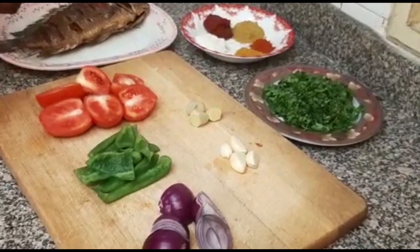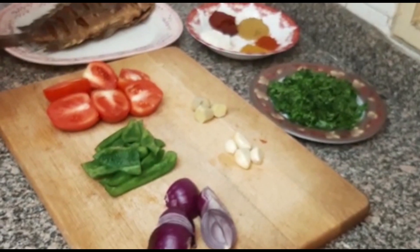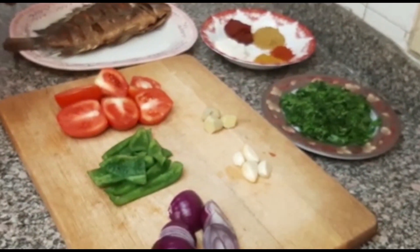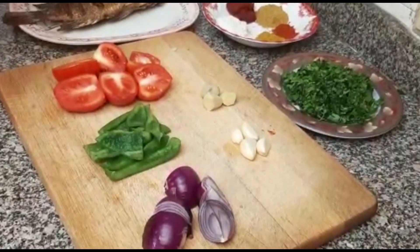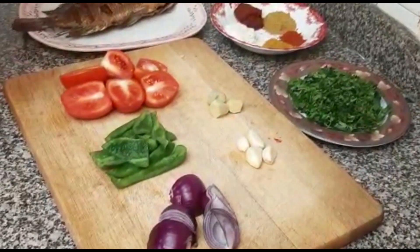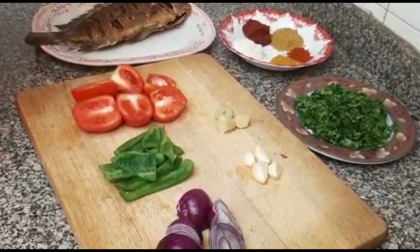Welcome to my channel. This is Mbos Kitchen. Today we are going to cook some fish curry. Before I proceed, if this is your first time to watch my video, please make sure you press on the subscribe button, give a thumbs up to this video and share it with your friends.